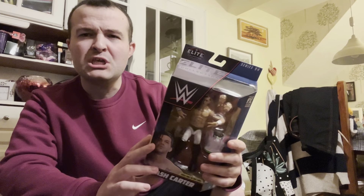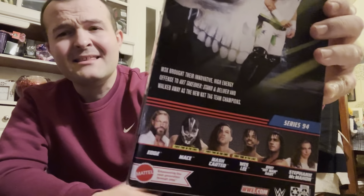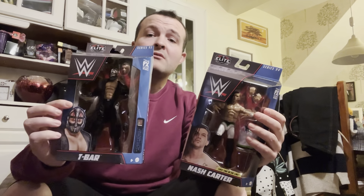Hasn't he just got engaged with Gigi Dolan, from what I'm aware? Anyway, I did pick up an Elite Series 94 Nash Carter. I would like to try and pick up the Wesley figure from the same set. Other guys in the set — we've got Wesley in there, we've got Mace — he got released recently — Edge, Stephanie McMahon, Bret Hart. Cool figures, and these were $6.99 each, which I thought was honestly a really good deal.